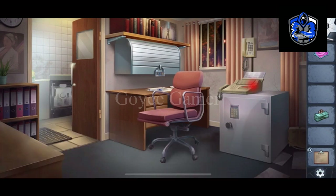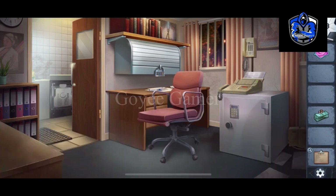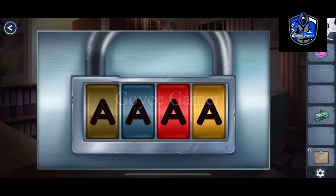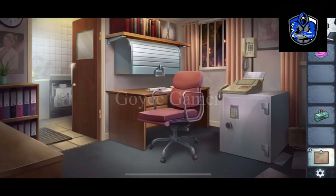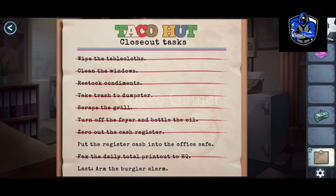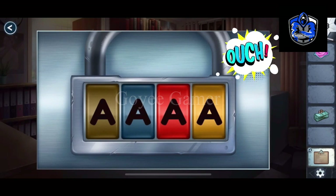Now we can fix. We have to open this lock. The hint is here — we have to match the colors: brown, blue, red, yellow. Brown is O, blue is U, red is C, and H. So the word is OUCH.